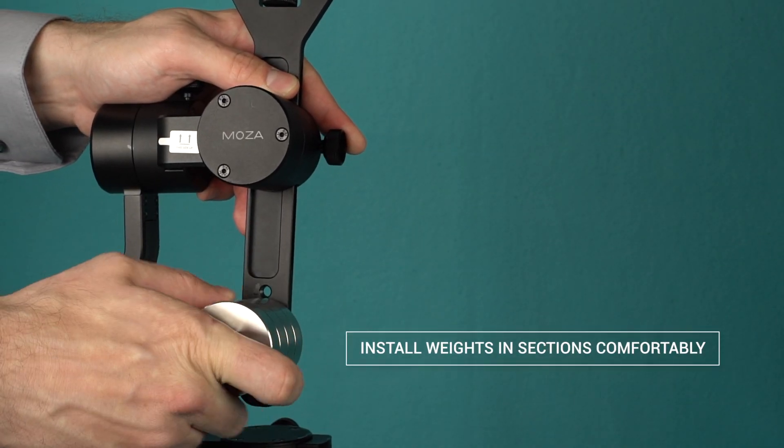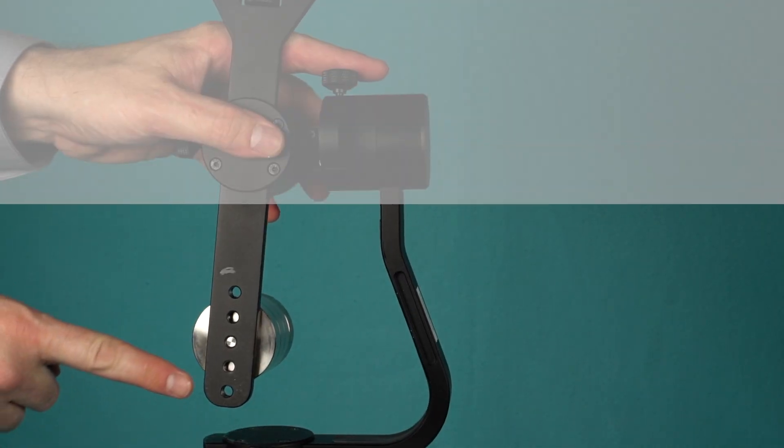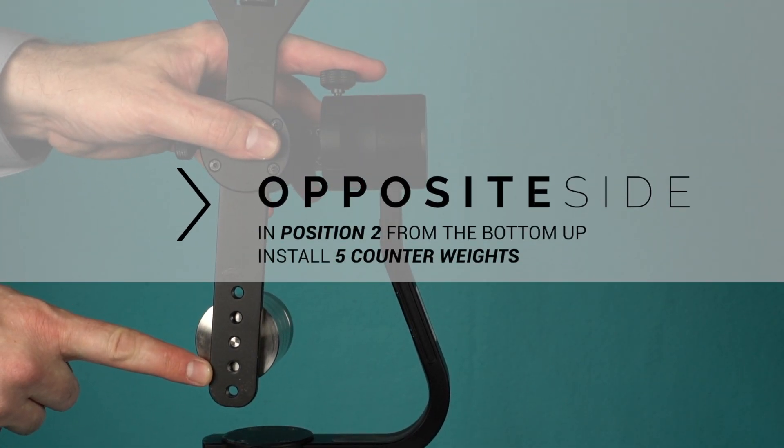When installing counterweights, install them in sections that you're comfortable with. On the opposite side, in position two, install five counterweights.